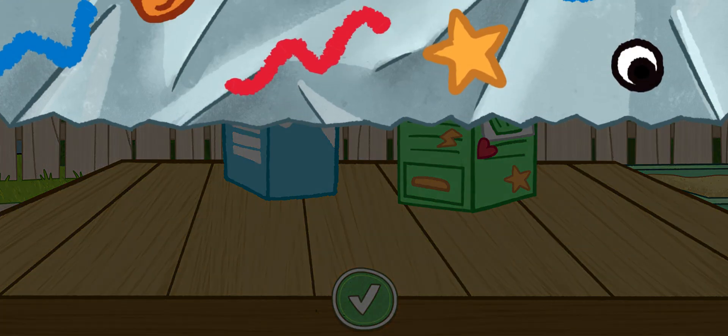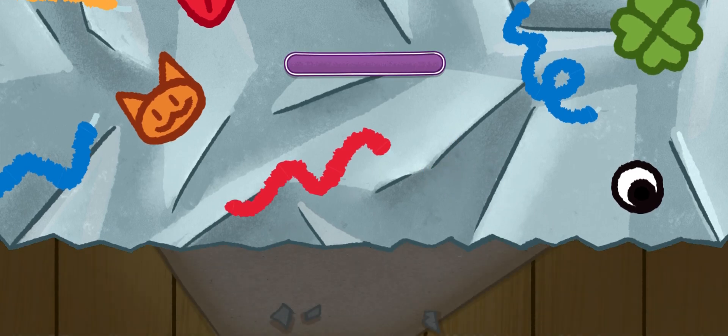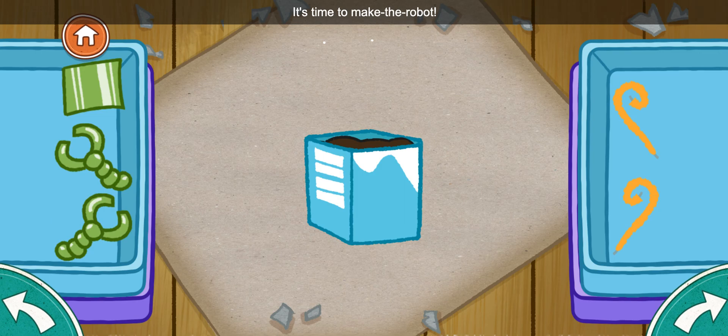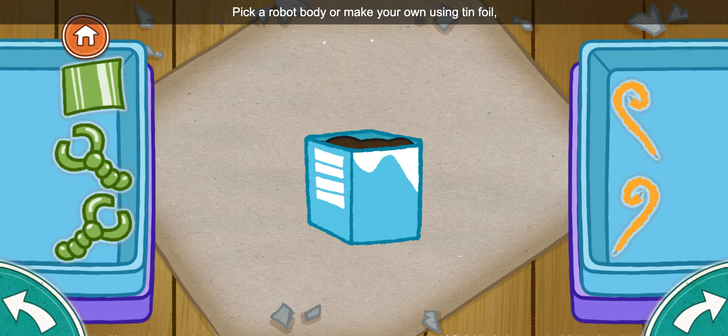They're gonna love it! It's time to make the robot! Pick a robot body, or make your own using tin foil and pipe cleaners. Just bring them to the pot!